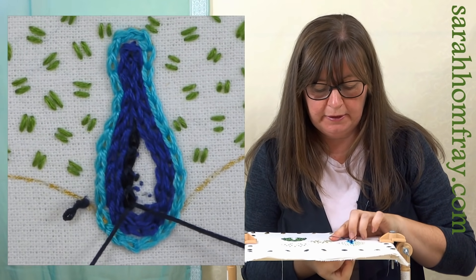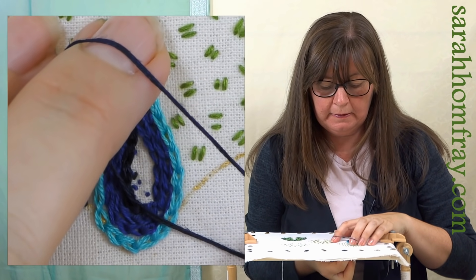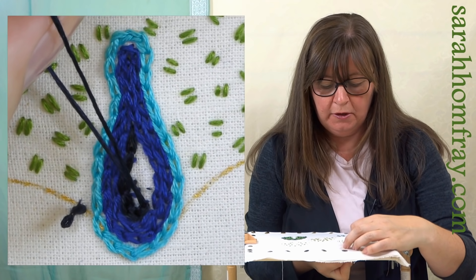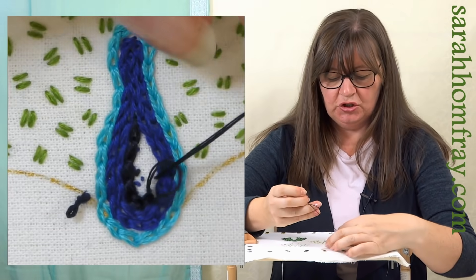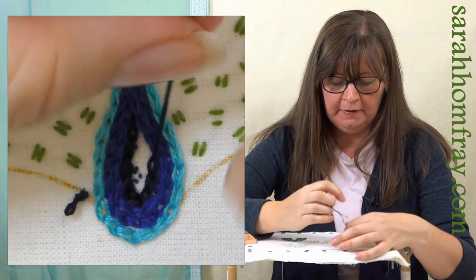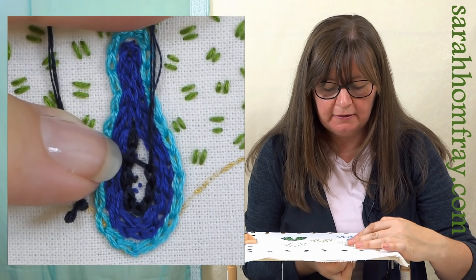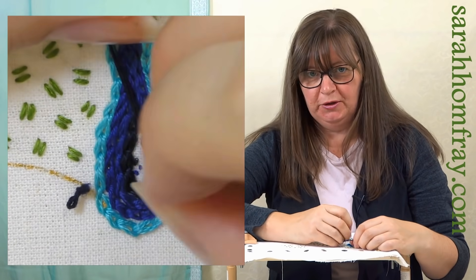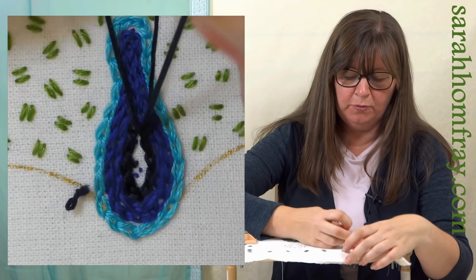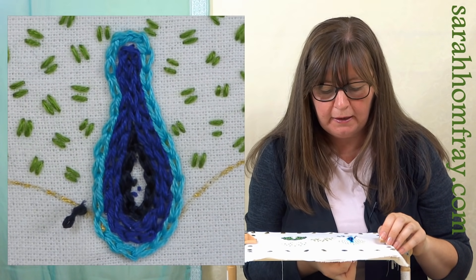I've just gone darker as I've gone into the middle - just to give a little bit of contour shape, darker in the middle and lighter on the edge. I think it'll be one row of this and then one row up in the middle. Stick nice and tight to that previous row so there are no gaps. If you have got a gap, you can work these stitches individually - you can do detached chain stitch - and you can just slip one chain stitch in the gap if you need to.